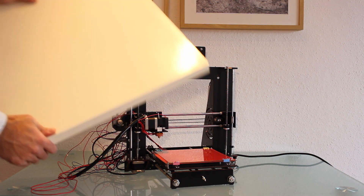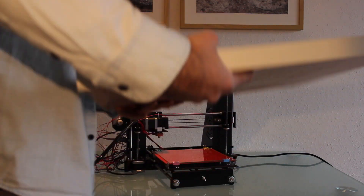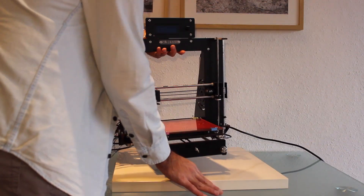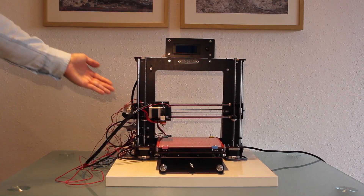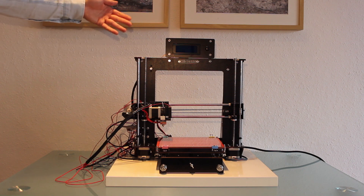I will take this piece of wood that I had laying around and I will use it as a base. With this we will solve future possible recalibrations, but it doesn't solve the vibrations.